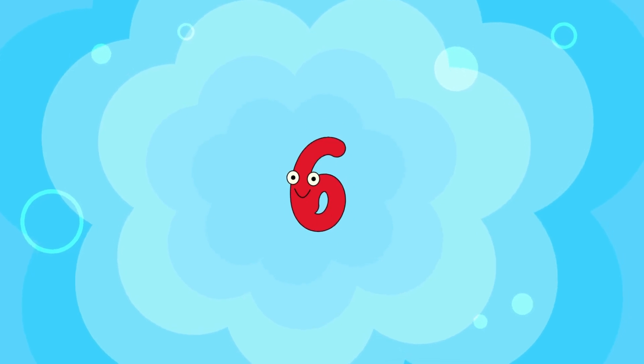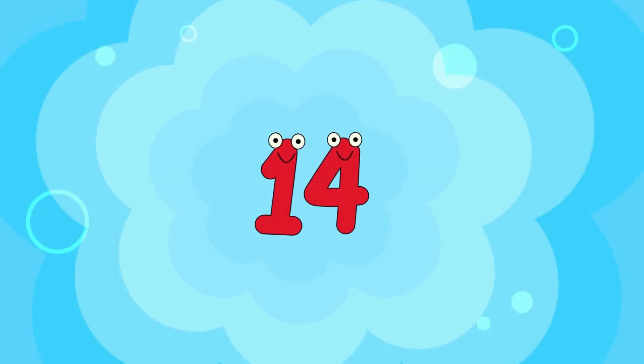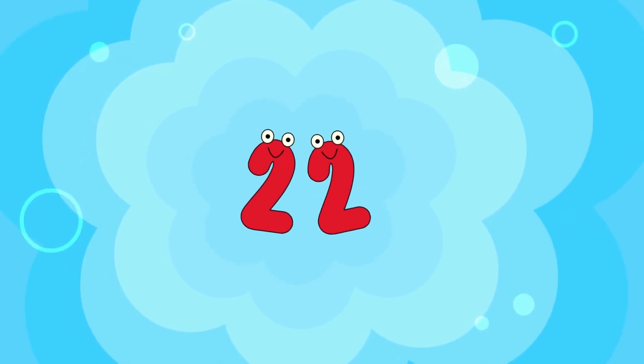go, go! 2, 4, 6, 8, 10, 12, 14, 16, 18, 20, 22, 24.